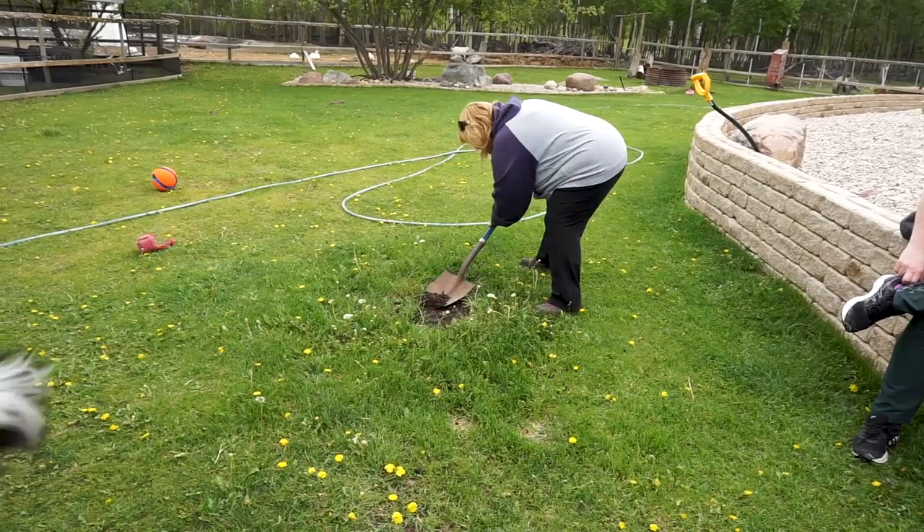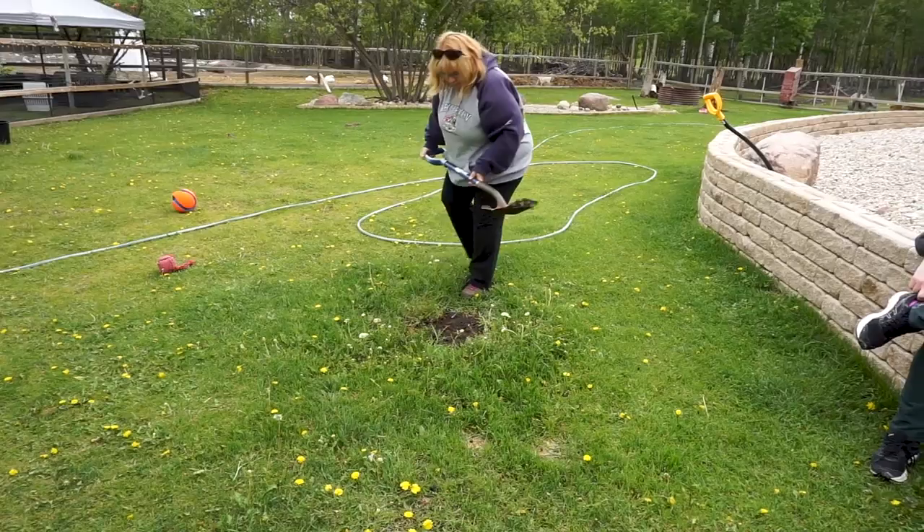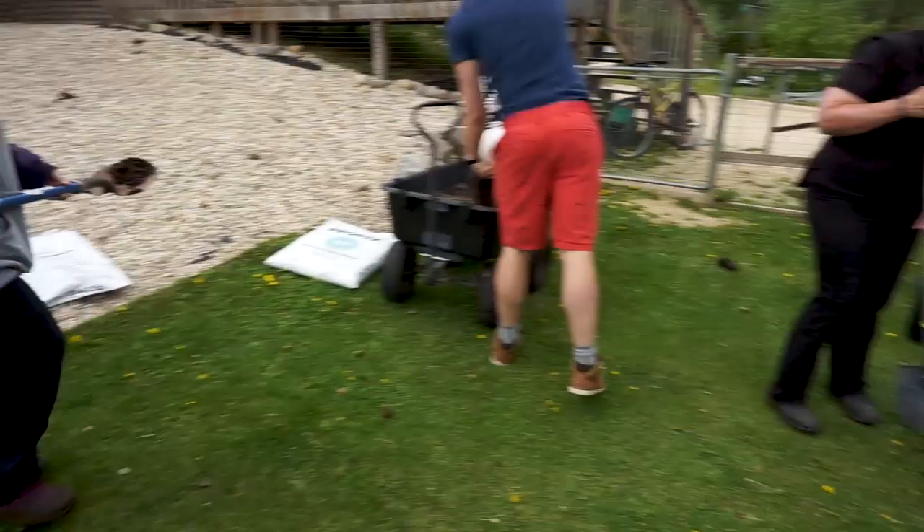If you didn't know, alpaca poop is really good for plants and it doesn't burn, so you don't have to let it sit a year like you do with some other manures like cow and horse.